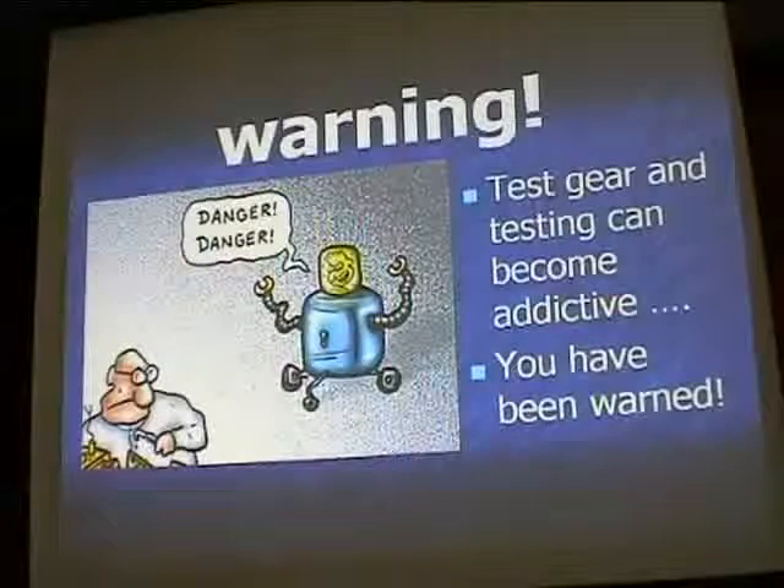When I got into microwaves I had very, very little test gear indeed. In fact, I probably had none apart from a multimeter — an Evo-type multimeter in those days. None of these modern digital things.